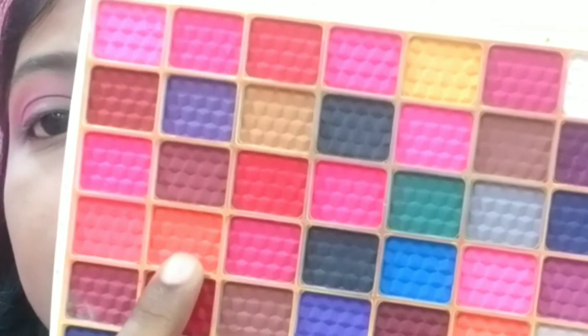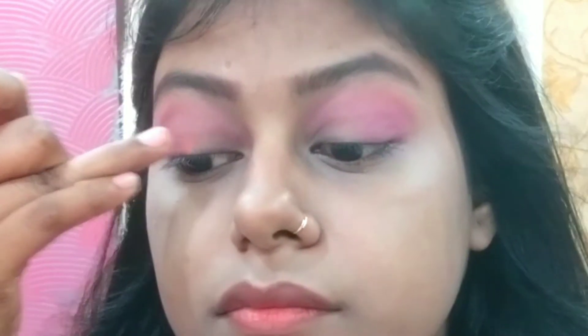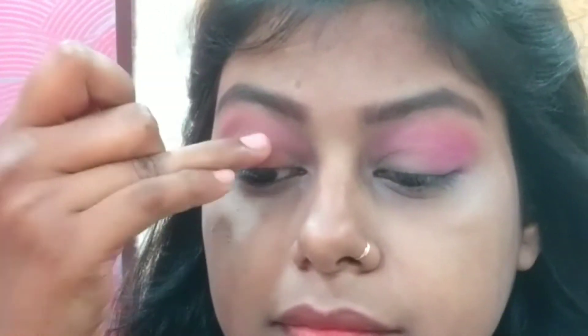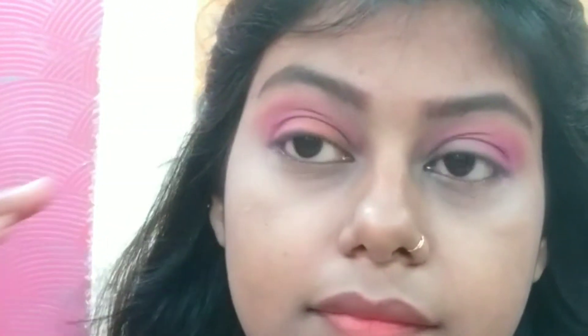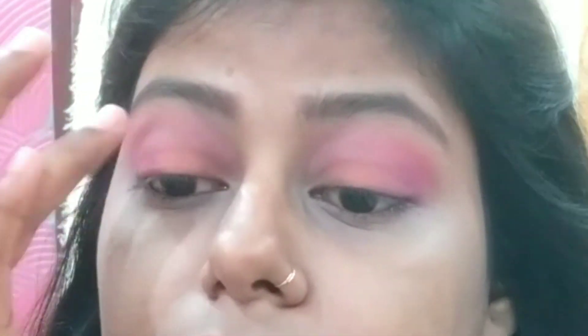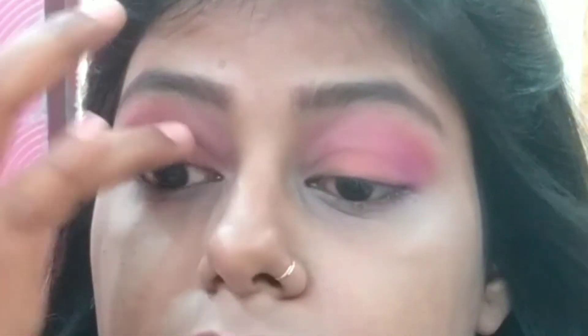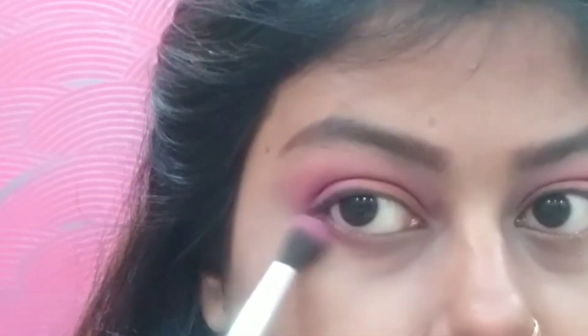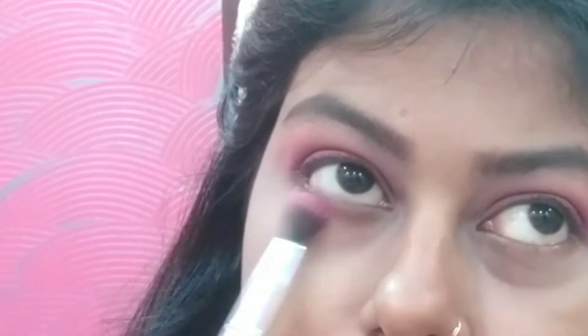Then I put an orange shade on both eyes using a dabbing motion because I didn't get a good pigment at first. You can see that my eye shadow is so amazing. If you want, you can use other colors too. Then the same purple shade I used with my fluffy brush, I put on the lower lash line.